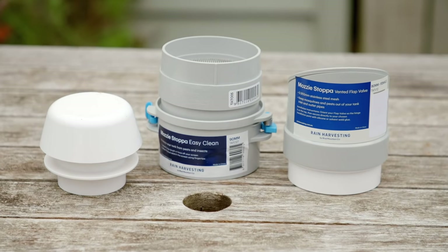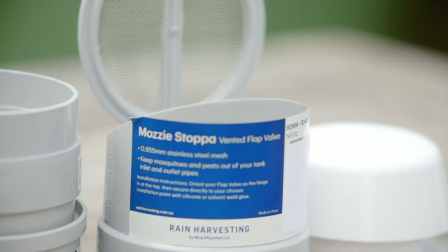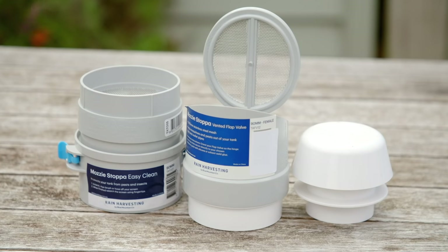There are heaps of other fittings and useful accessories, like mozzie stoppers, pest screens, and a cowl for ventilation. Each have different installation options, so make sure you follow the instructions.